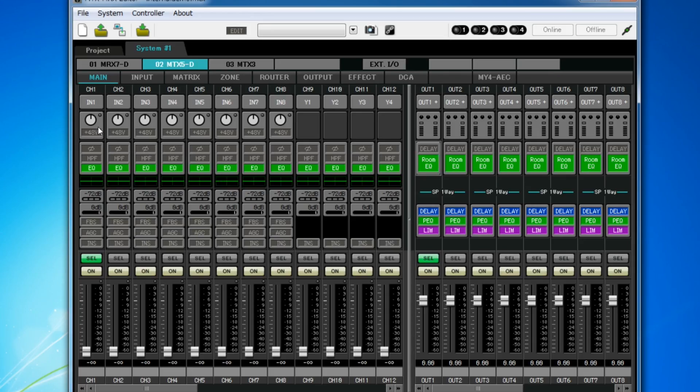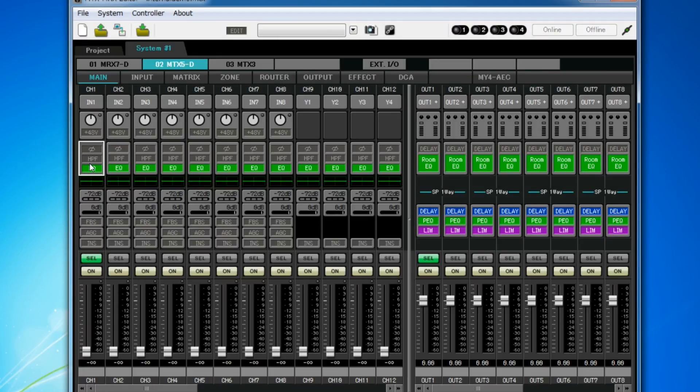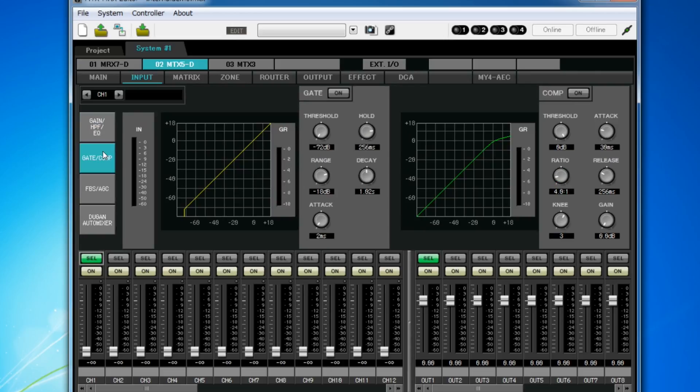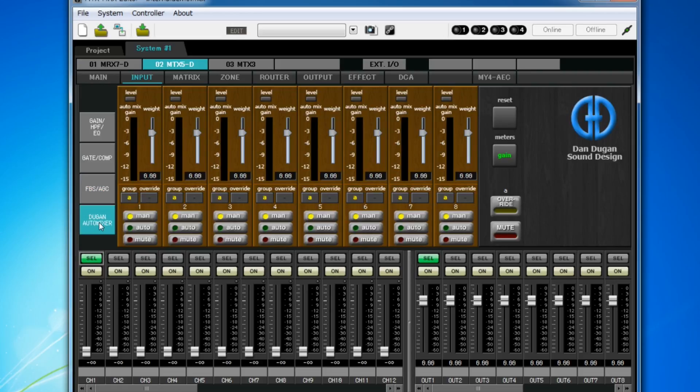Let's take a look at the mixer inside the MTX MRX Editor that adjusts these devices. We can see that with every input you can adjust gain, pan, EQ, dynamics and effects, plus some more specialist features such as priority ducker for speech announcements, auto gain control, leveling out music playback, and feedback suppressors.